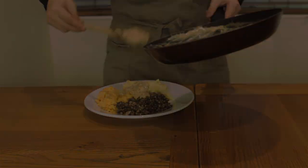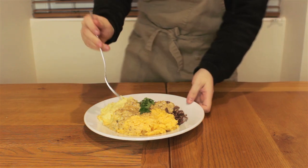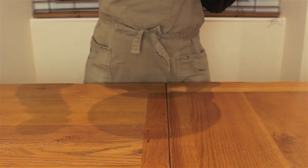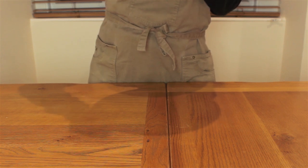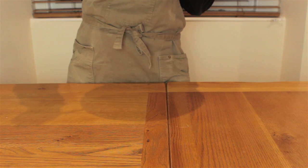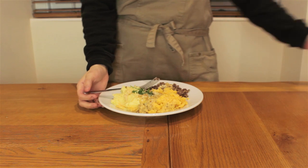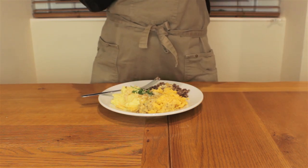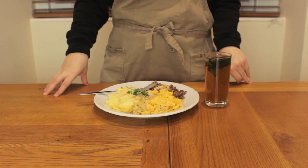I know haggis, neeps and tatties is an iconic Scottish dish, but let's be honest, it doesn't look great — it's like three piles of baby food on one plate. Well, let's see if it tastes good at least. The tatties and neeps are nice, but the haggis has a strong organ meat aroma. It's probably the worst haggis I've had since moving to Scotland, and I don't think I'll be buying this brand again. I'm washing this down with Billy's Mojo, a cocktail made to celebrate the rebranding of our vodka at the distillery — I'll show you how to make that in another video.